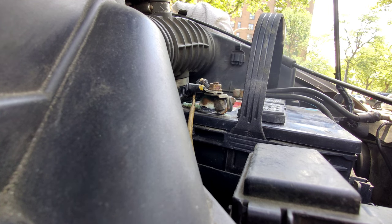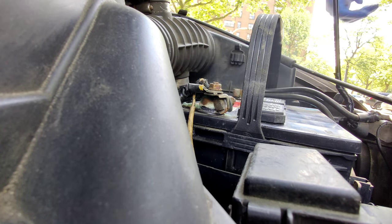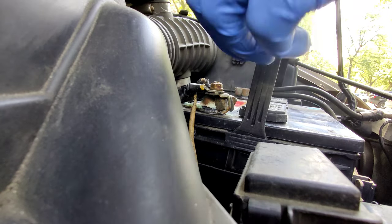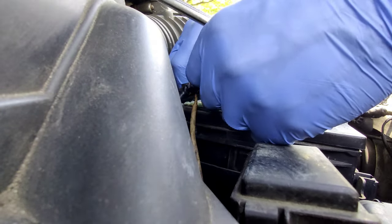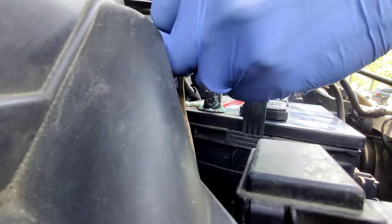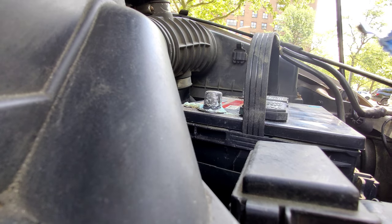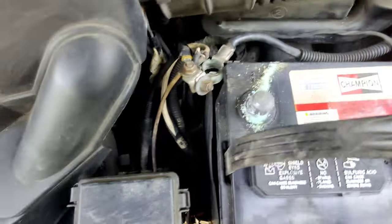We're going to take out the negative battery cable first and then the positive cable. This air box here is in my way but let me see if I can move this a little bit. Okay, there we go. I removed both cables — see how dirty that is right there? I'm going to be cleaning this.